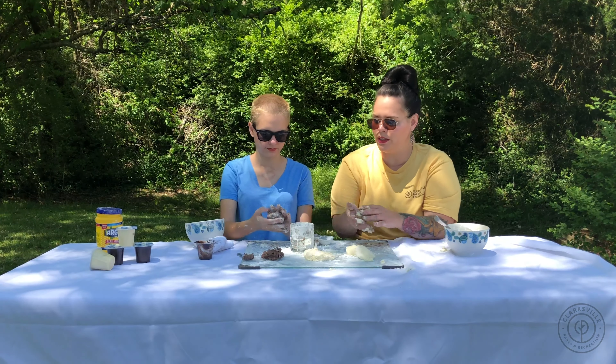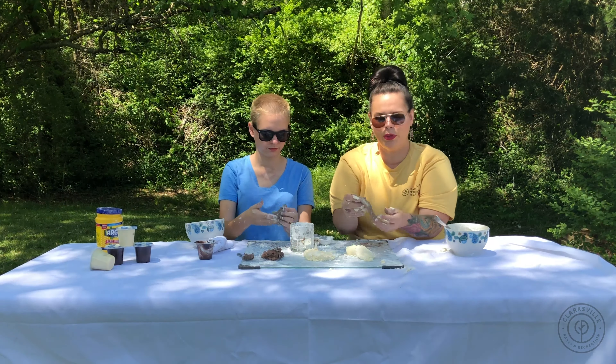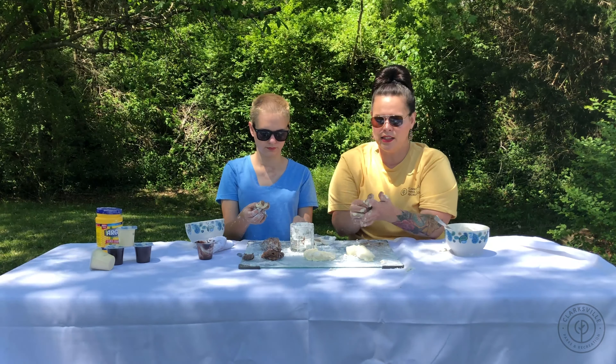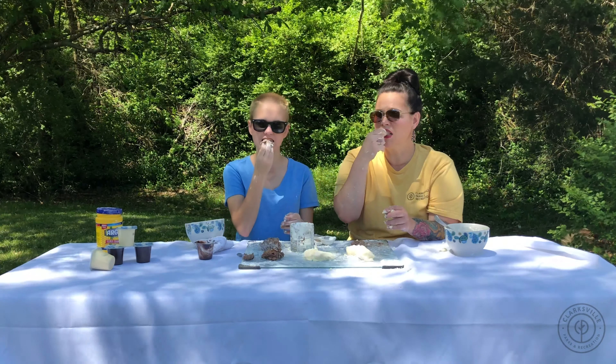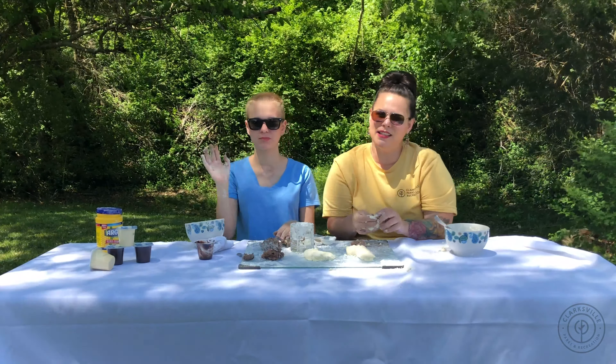I'll let you take part of my mix. Pretty simple — it's a little messy, but nothing we can't clean up. Sometimes creativity can be messy. Just cornstarch and pudding. Cheers! That was Kids in the Kitchen with Parks and Rec. We'll see you next time.